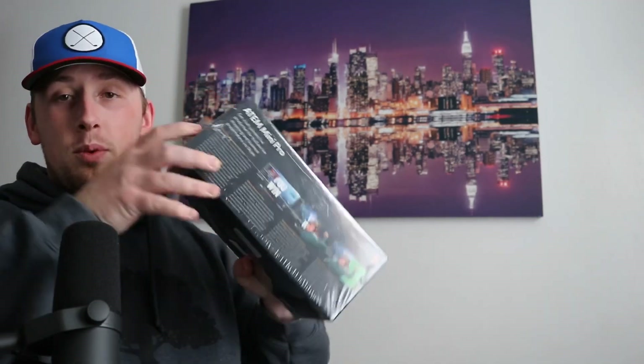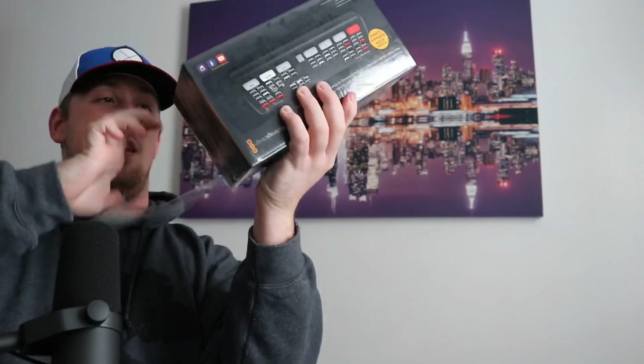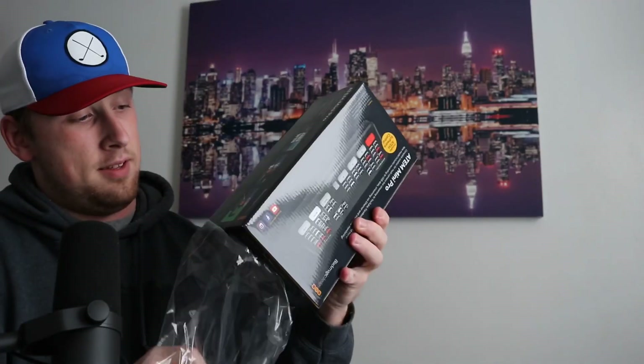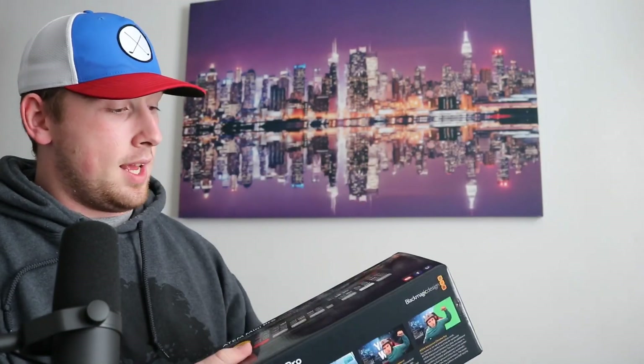This is priced around $595 USD and it was just released — I just got this today. This thing has a total of four HDMI inputs as well as one HDMI out.